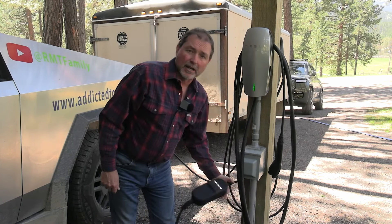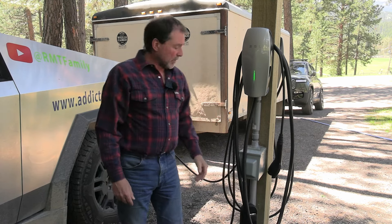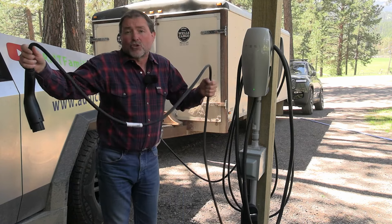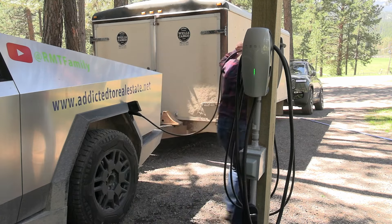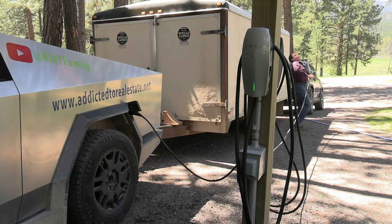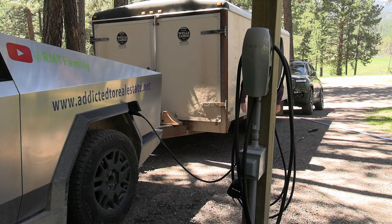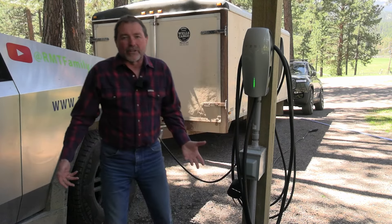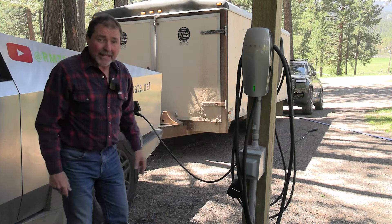We used the Rivian charger now and plugged it in here into the NEMA 14-50. But this cord's too short as well — it doesn't reach back there. I just can't get far enough. Whoa! Halfway on the trailer. That's not doing the trick. Can't get there. I'm a little more than halfway but I'm not there.